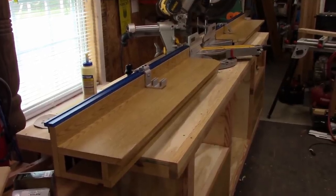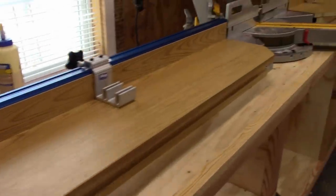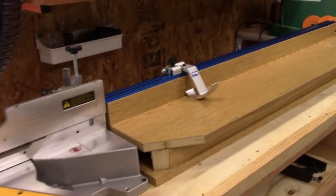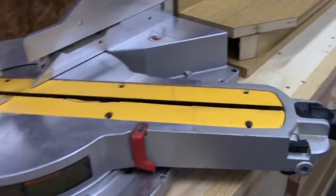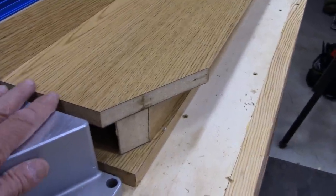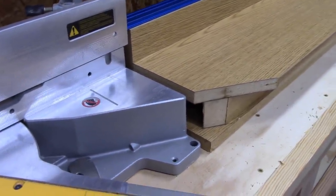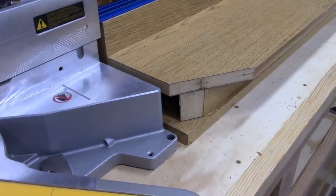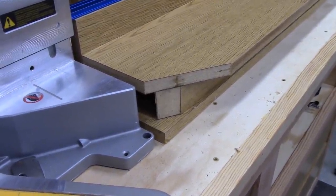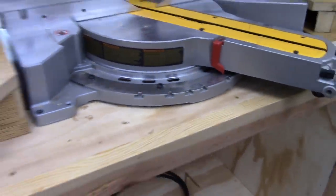Coming right along — there's the railing on this side, and the other side is all built. I built these wings a little bit high so the saw can be shimmed up to match. I was afraid that if I built it right on, I'd have a problem and have to mess around with it. It's easy to shim the saw up a little bit before attaching it, so this project is really moving along.